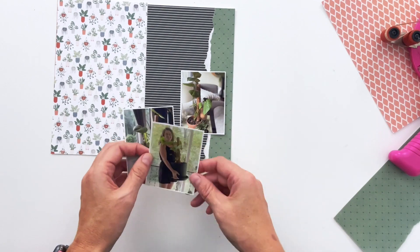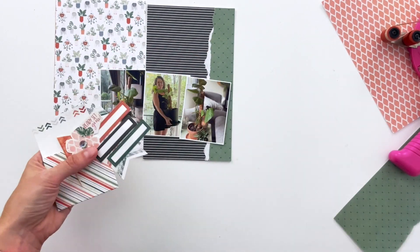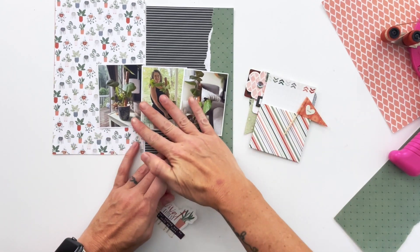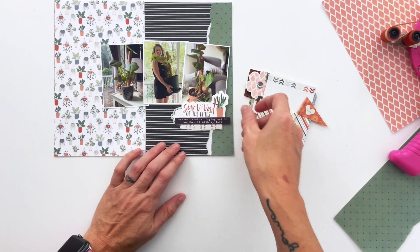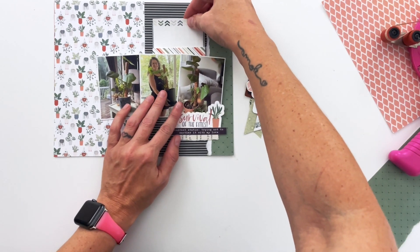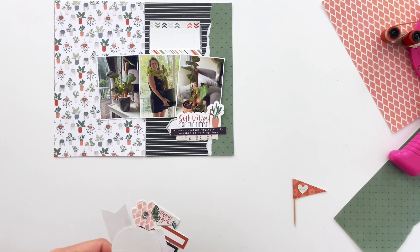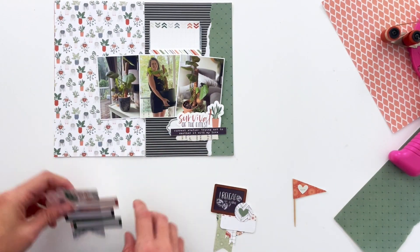That's why this video is so short — creating these clusters made this layout so easy to put together, and it looks like I put so much work into it. Look at all this layering! But really the layout came together super fast thanks to these clusters. I have a bunch of these clusters made.